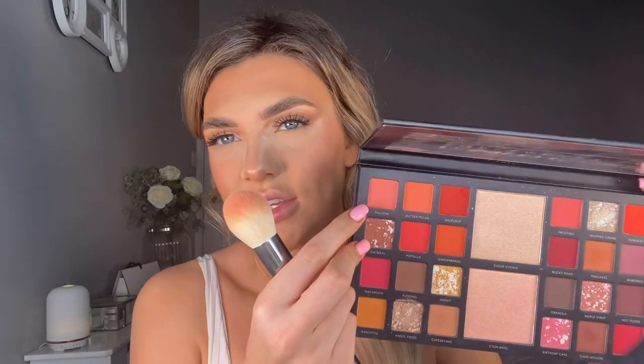I'm going back in with the MAC bronzer using a Spectrum A508 brush to set where I used that Chanel bronzer. For blusher, I'm using the Lorac Pro Bakery Box palette — going in with Pavlova at the top. And then, will there ever be a time I don't use Becca Champagne Pop? Probably not. I'm going in with a Morphe brush and just accentuating where that highlighter is already popping through.